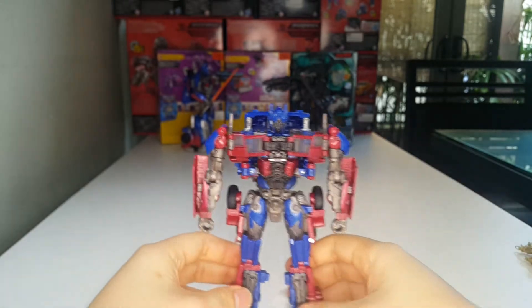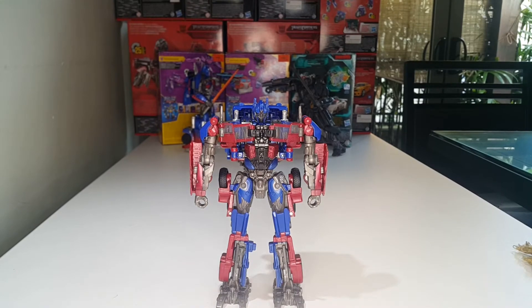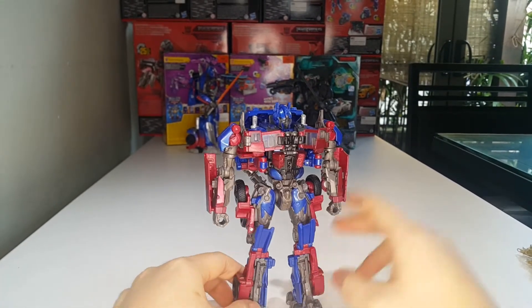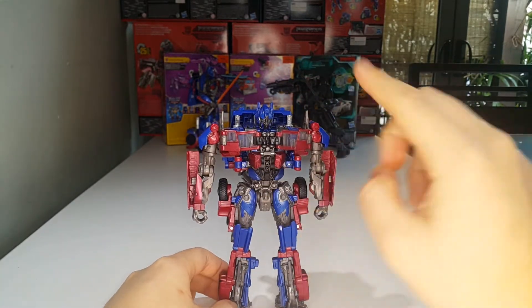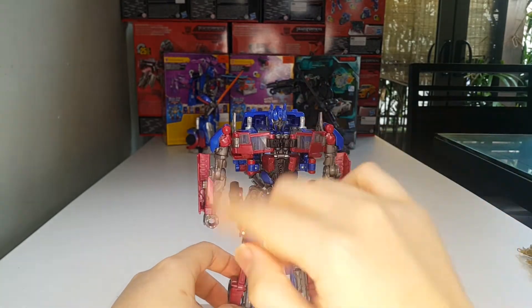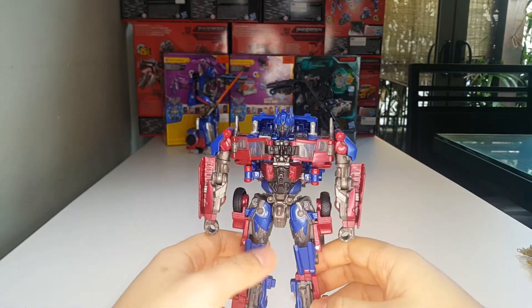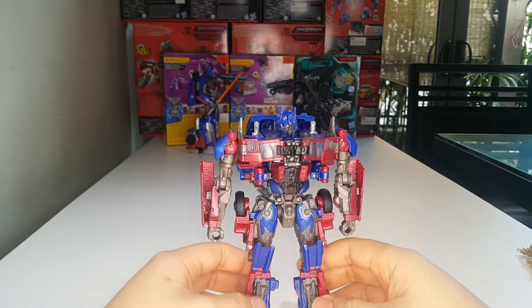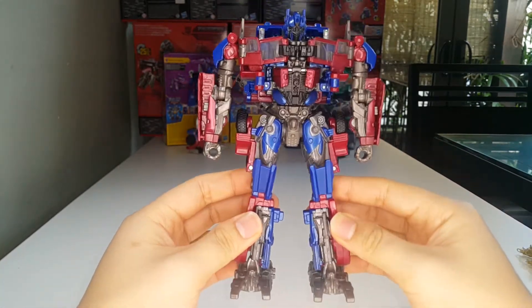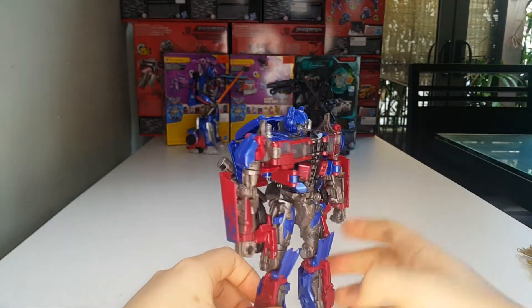After the transformation you have a nice looking robot mode for Optimus Prime, the leader of the Autobots. The robot mode looks quite good in my opinion. One thing I don't get is the chest — it's not perfect, not as accurate as I'd like. From the bottom up, the legs look good and pretty screen accurate. For the most part he is screen accurate, except for the chest.